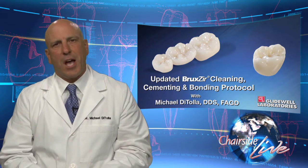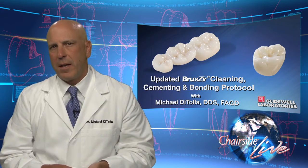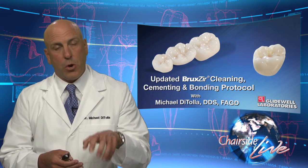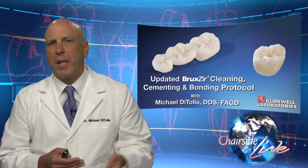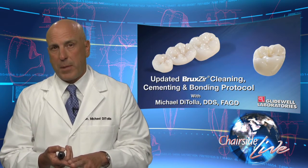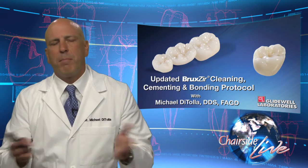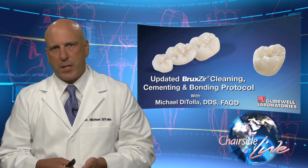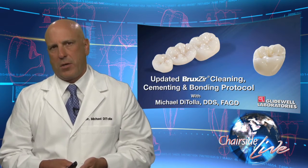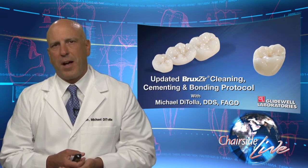Things change, however, when we get to Bruxer because it's zirconia oxide. And everything that I'm going to say that applies to Bruxer because it's zirconia oxide also applies to the other zirconia oxide-based crowns as well, whether it's Lava from 3M, Procera zirconia, Cercon, or any of the many other zirconia-based restorations out there. This applies to all of them, not just to Bruxer. So there's something different that goes on with zirconia oxide.